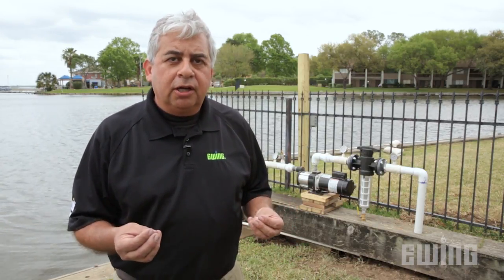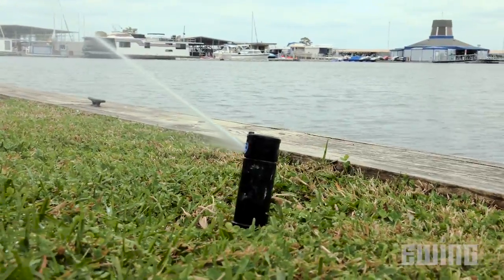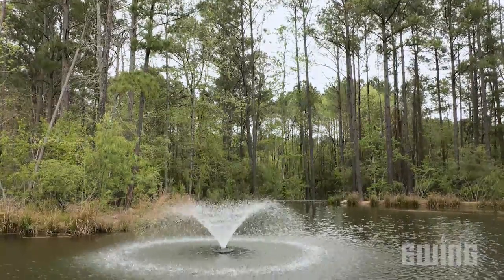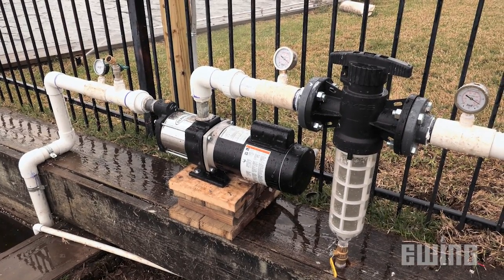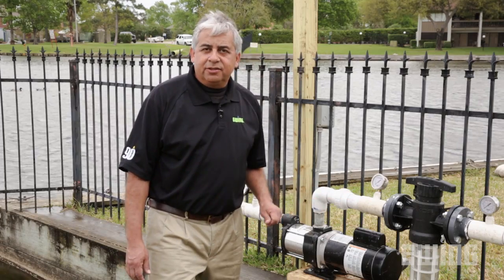A commercial property like this one could use over a million gallons of water per year just for landscape irrigation. And because of the rising cost of municipal water, a lot of clients have decided to get their water from a lake, a pond, or underground storage tank by using a suction lift centrifugal pump like this one. This is a self-priming suction lift pump. It has a motor end and a pump end, also known as the wet end.